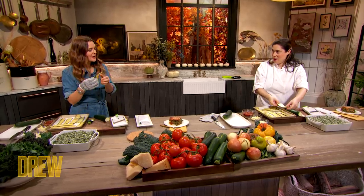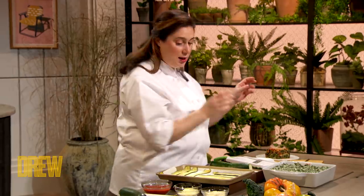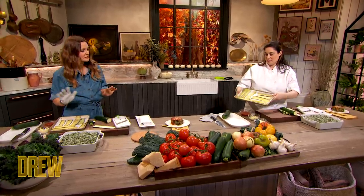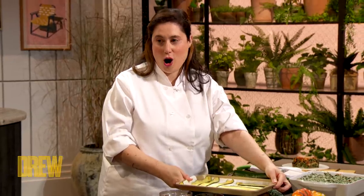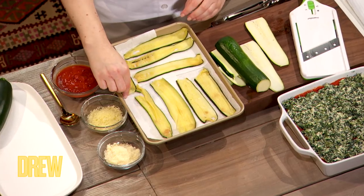Zucchini sheets. And then we're gonna lay them down on a sheet tray. A little bit of olive oil, salt and pepper, goes in the oven. And then we come to this beautiful — our sheets. These are your noodles. This zucchini noodle, I love.